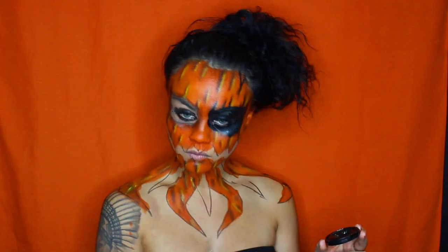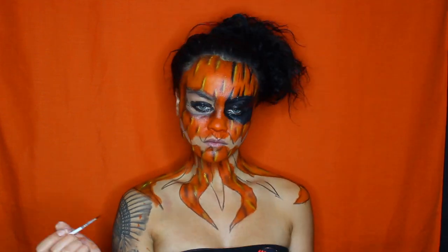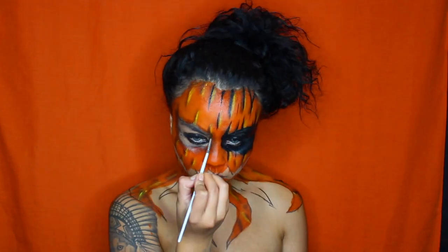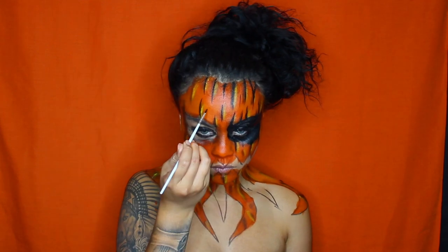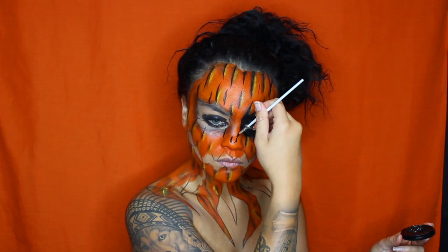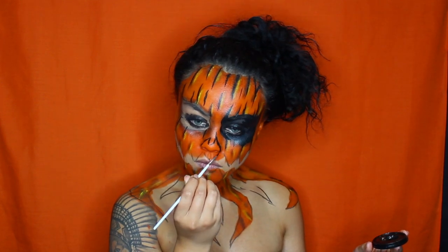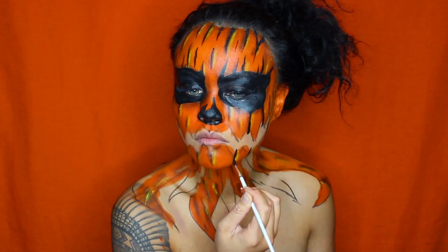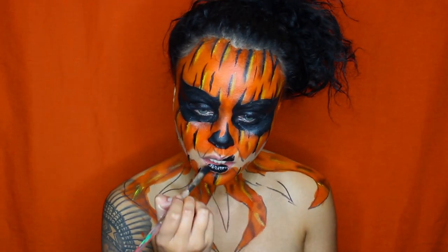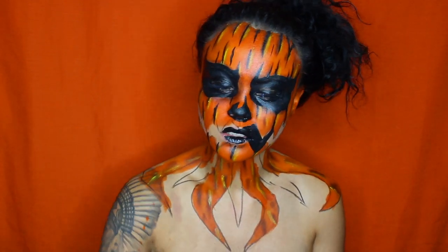Next, I'm going to go ahead and grab the same black paint and start drawing in the lines where the black eyeshadow and the yellow paint are. I was an idiot — I forgot to draw on a nose at the start when I drew my design with the black eyeliner, so I'm just going to freehand one with the black paint. Next, I'm going to go ahead and fill in my mouth with black paint. The sharper the little points are on the mouth, the better.